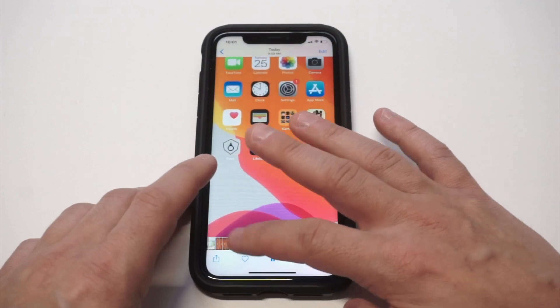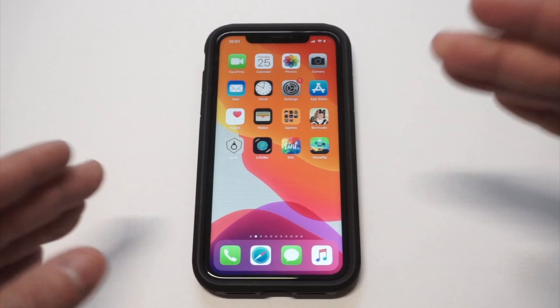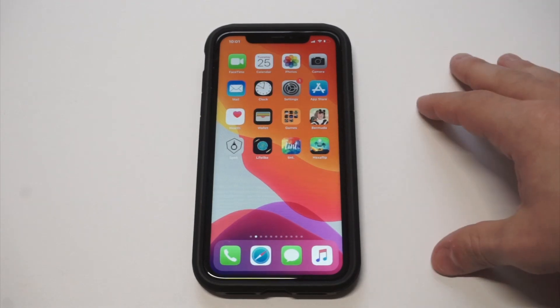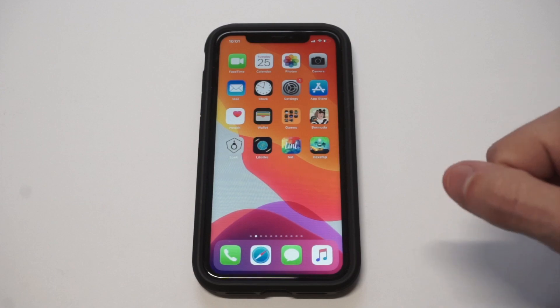That's it guys. Like I said, the problem with the built-in screen recorder on iOS is that it's glitchy, it sucks, and it always disconnects. This is going to be your best option if you're looking for something reliable. If you could smash the like button and subscribe to the channel if you haven't, we'll see you in the next one.